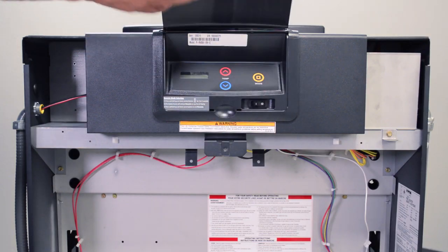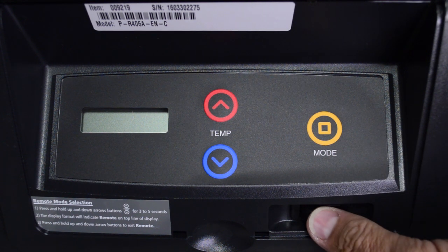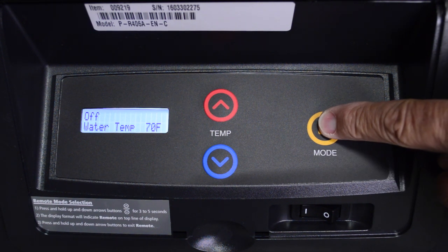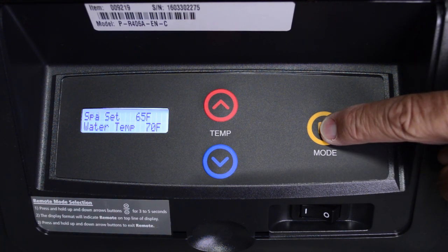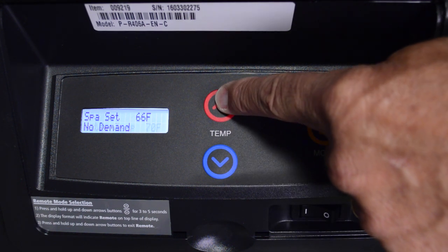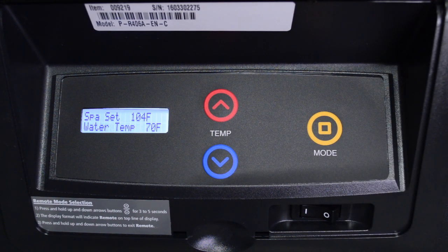Now that the remote is successfully wired to the heater, the heater must be set to the remote mode. Turn the rocker switch to the on position. Push the mode button to switch between pool and SPA. Select the appropriate mode and program the temperature to the highest setting available on the control.